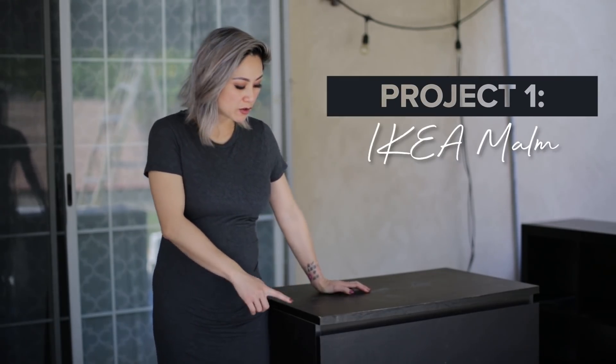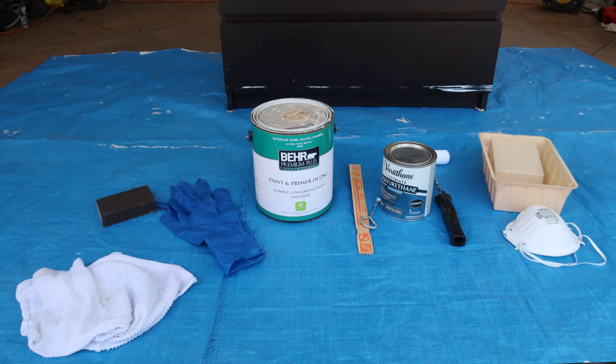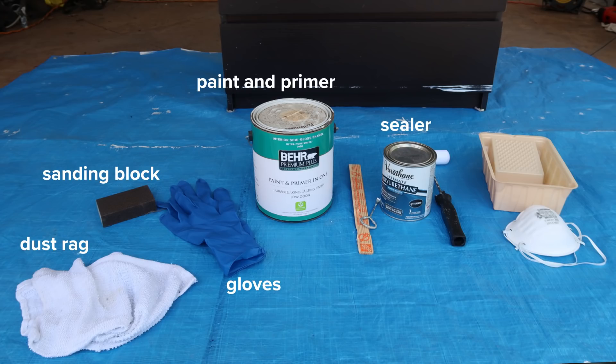For our first project today, we'll be starting with the IKEA MALM. You'll see that it's a three-drawer dresser in this espresso laminate finish. What we want to do is refinish this entire piece and slap a brand new coat of white paint over it so it matches the brand new white IKEA MALM. For this project, you'll need a dust rag, a sanding block, gloves, paint and primer, a polyurethane finish, a foam roller, a paint tray, and a mask so you don't breathe in the dust.